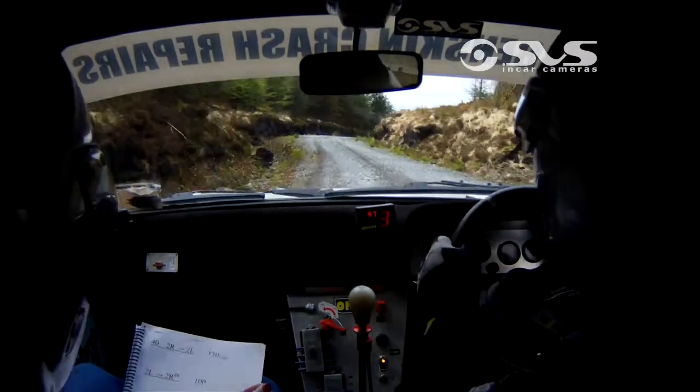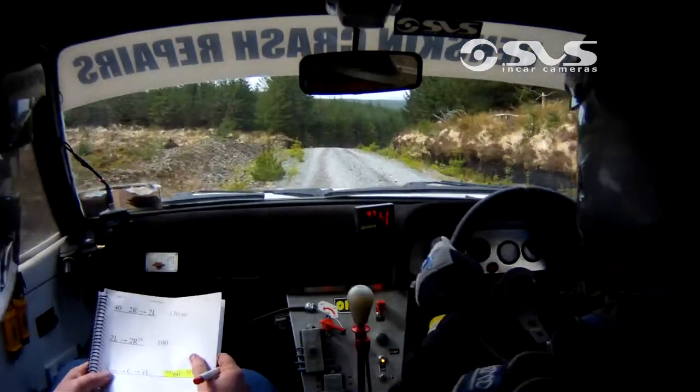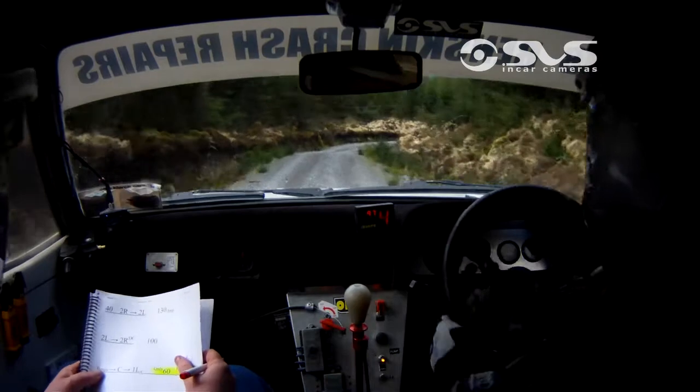40. 3 right, don't cut. And 2 left. 2 left. And 1 right over crest. 40 down. 5 right, 5 right.